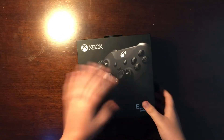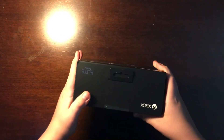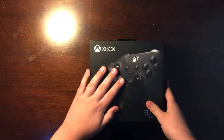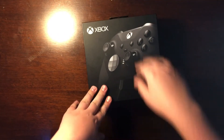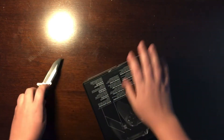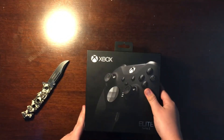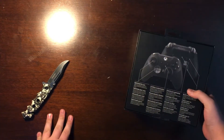Hey, what's going on guys, hope you enjoyed that first little segment. I did it in one of my other videos when I was unboxing some LED lights. As you can see in front of me I have the Elite Series 2. This came out November 4th and today's the 6th, so I'm a couple days late on unboxing this, but I got it with one-day shipping. I'm going to start unboxing it after I show you guys the box contents on the outside.